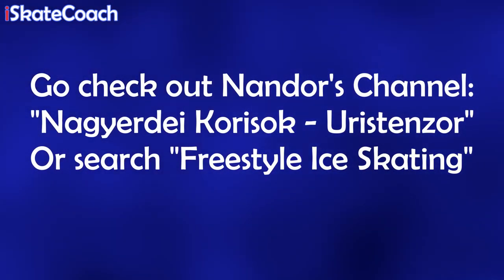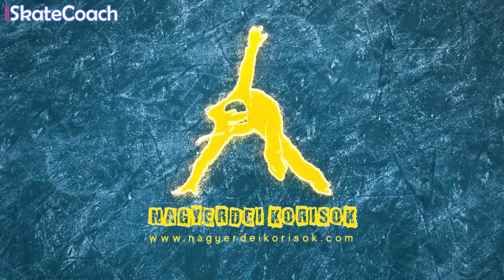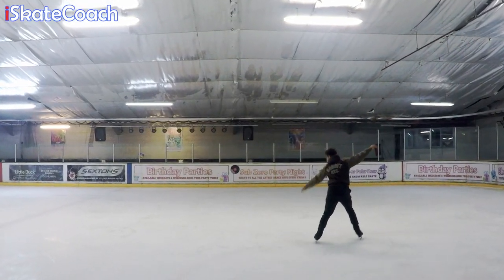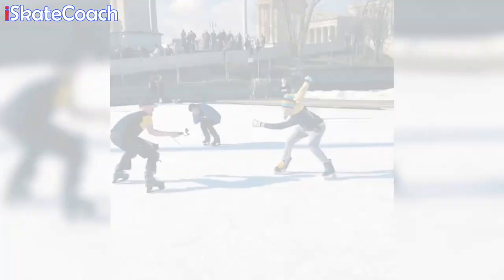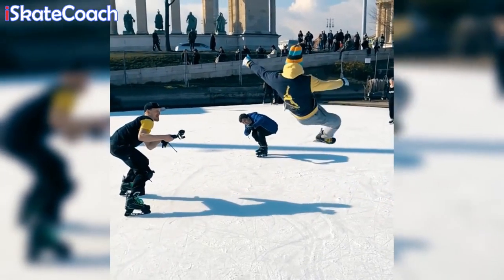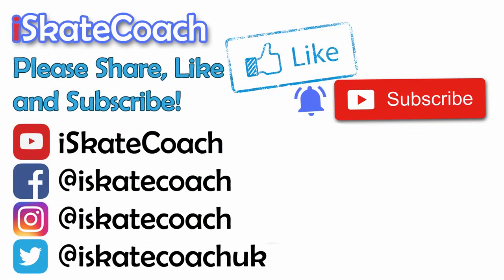This collaboration was so much fun. Please make sure you check out Nandor's channel and search up Freestyle Ice Skating on YouTube to learn a little bit more about it. The idea behind this video was to get both worlds of skating to collaborate, try each other's moves for fun, and have a go at some different styles of skating — because all skating on the ice is great. I hope you've enjoyed this collaboration. If you did, don't forget to leave a like and smash that subscribe button, because I've got lots more tutorials on this channel.